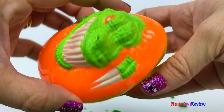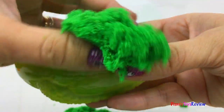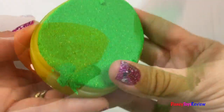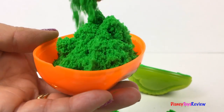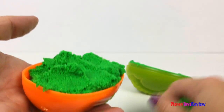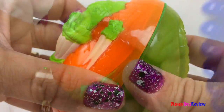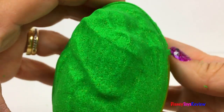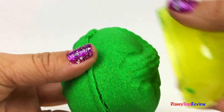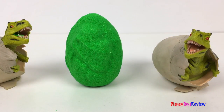We have these dinosaur eggs from Matchbox! It's so soft. Squeeze! Wow, look at that! So cool! Let's see what's hidden inside!